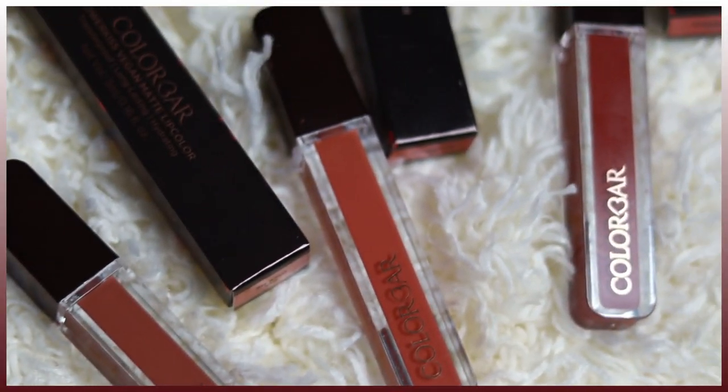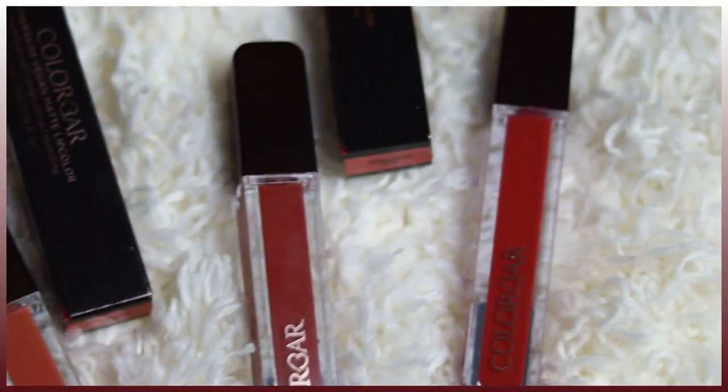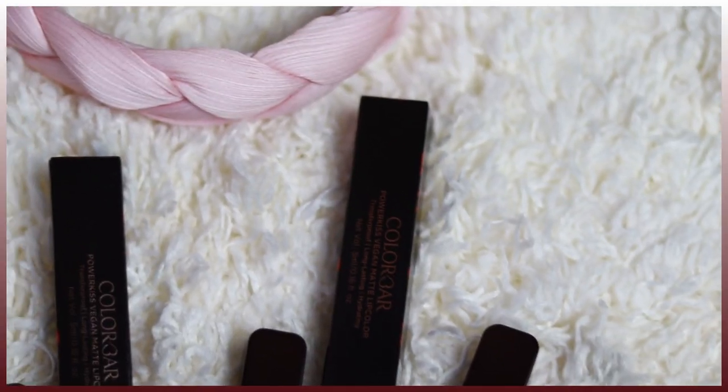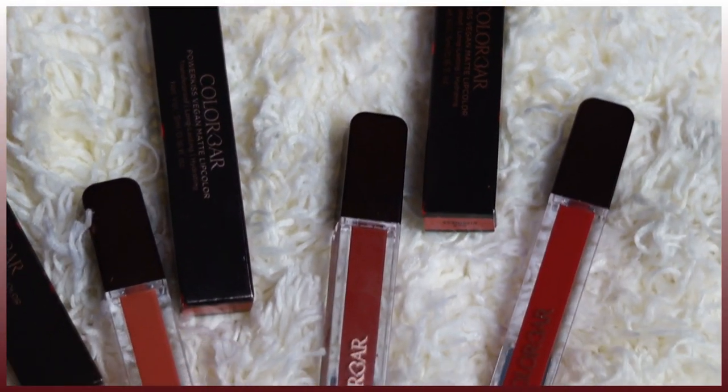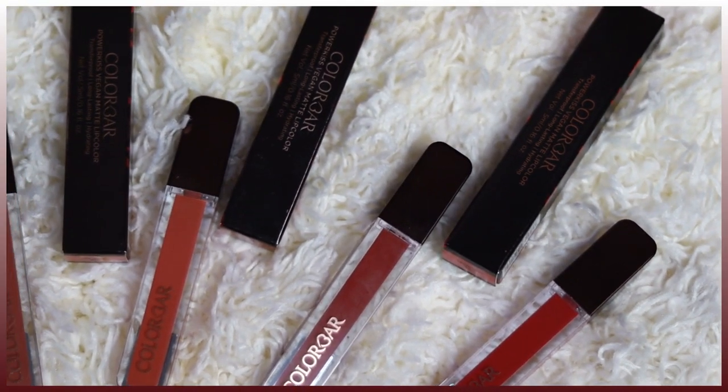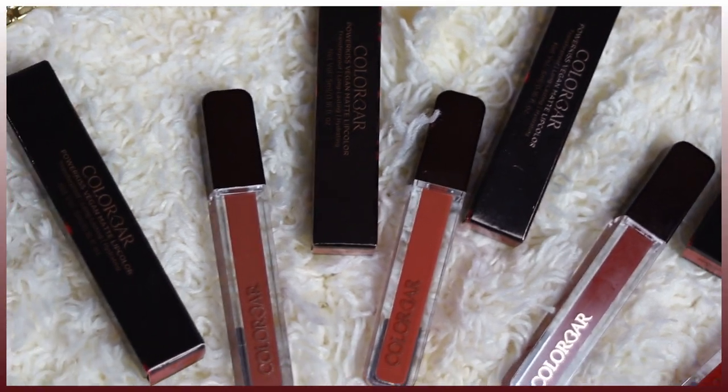Hi everyone, welcome back! In today's video I'm going to review the newly launched Colorbar Power Kiss Vegan Matte lip colors. I have picked up four shades from Nykaa, which I'm going to swatch for you, talk about the formulation, and review. I hope you're gonna like it — make sure you subscribe!